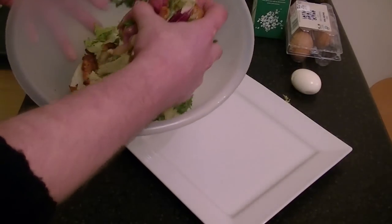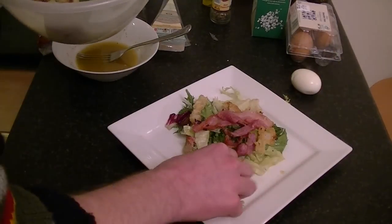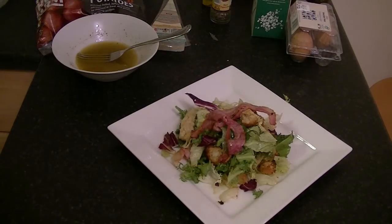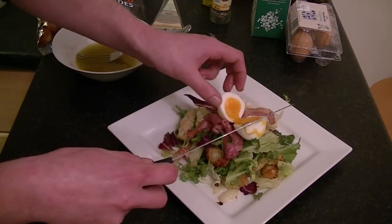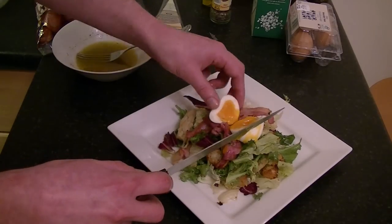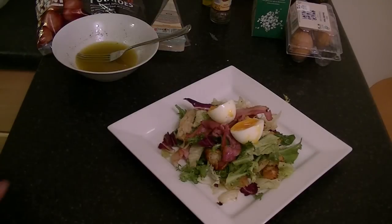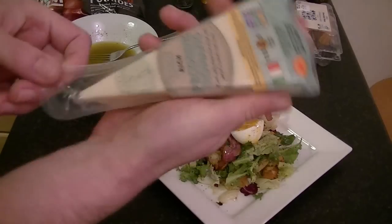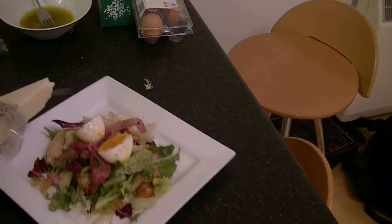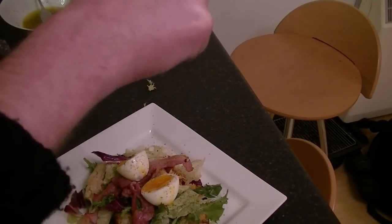Now it's time to plate up. Get your egg and place it on top, cut it open — and as you can see, the egg yolk is runny. Add a little bit of black pepper, and then for the final touch, some pecorino. Get yourself a speed peeler and grate over some pecorino.